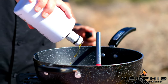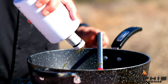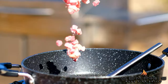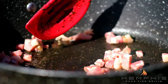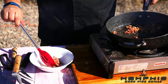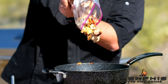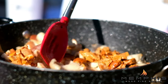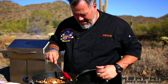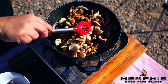While the pheasant is roasting, it's time to prepare the wild mushroom ragu. In a large deep skillet, heat olive oil and then add the pancetta. Stir until golden, about 5 minutes, then remove the pancetta from the pan. Add mushrooms to the skillet — I use a combination of chanterelles, oyster, and shiitake mushrooms. Cook over high heat, stirring occasionally until lightly brown and softened, about 8 minutes.